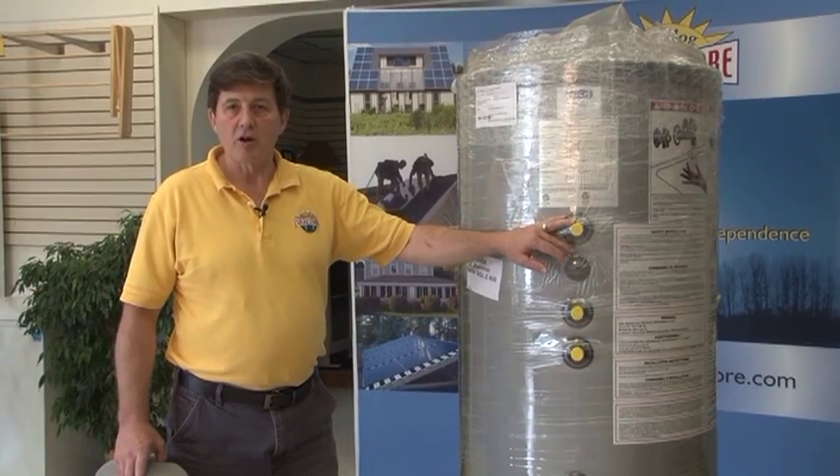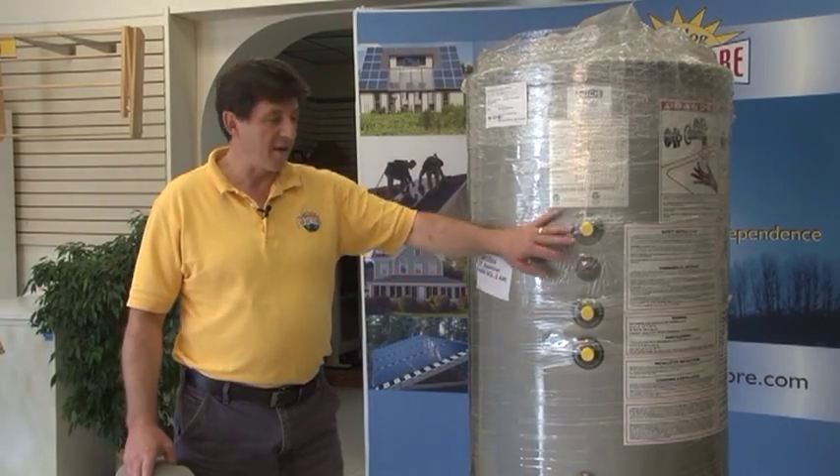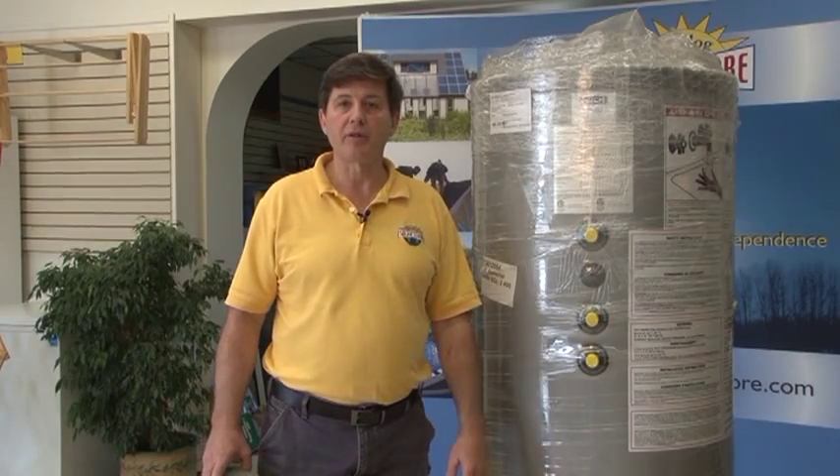In the event we get a snowstorm and the solar can't keep up, then your current heating system would heat your domestic hot water, so you would always have hot water year-round with this solar tank.